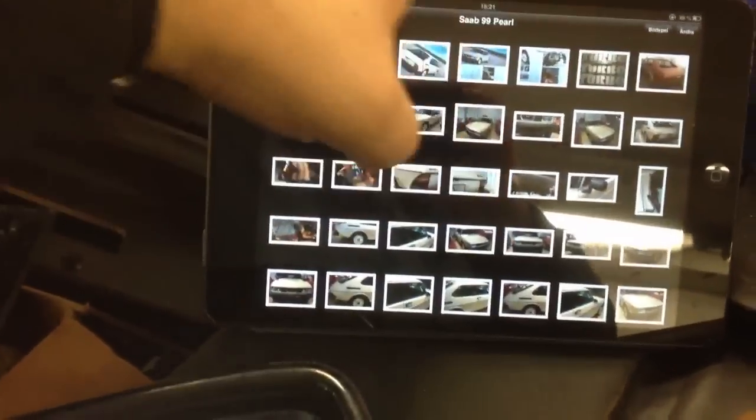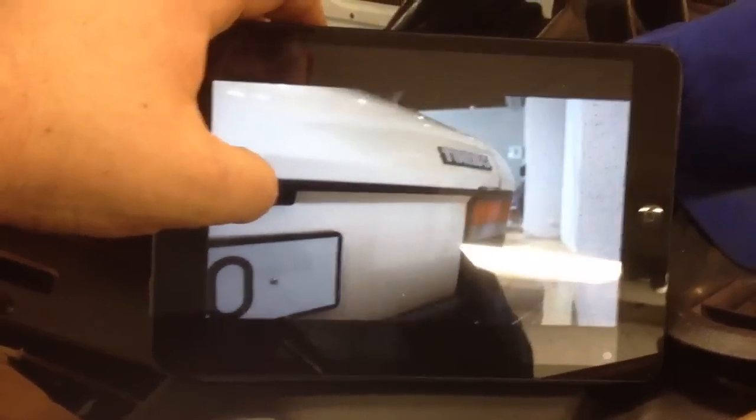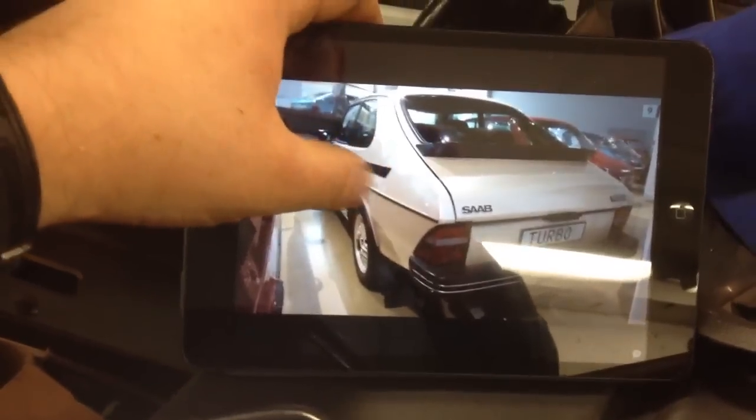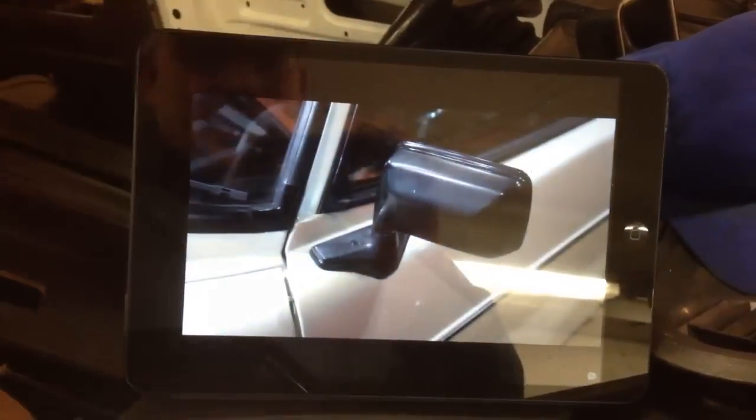First of all, go to your iPad and check out all the pictures of the car you want to make. I've been thoroughly taking pictures of the car in the museum in Trollhättan. Today's work is to put on the side mirrors, and those are the US models — the electrically powered mirrors.